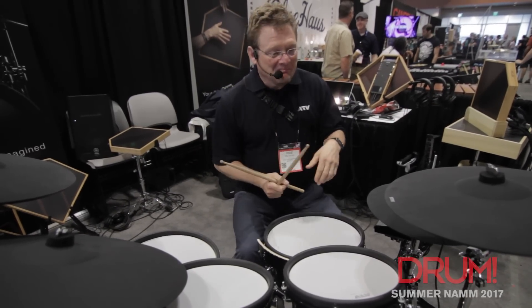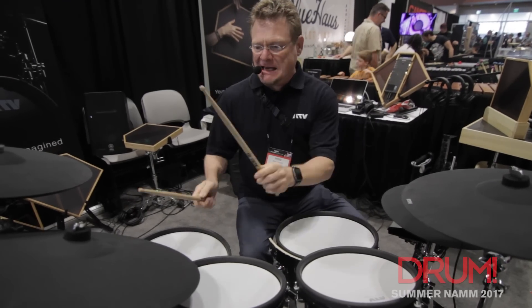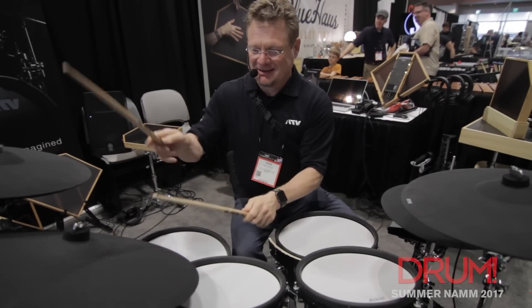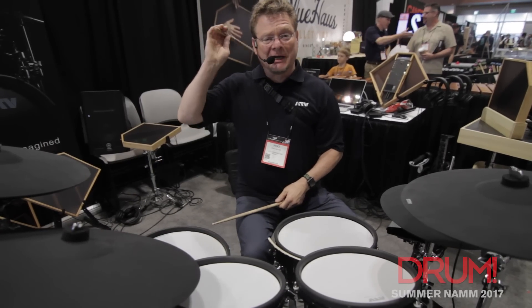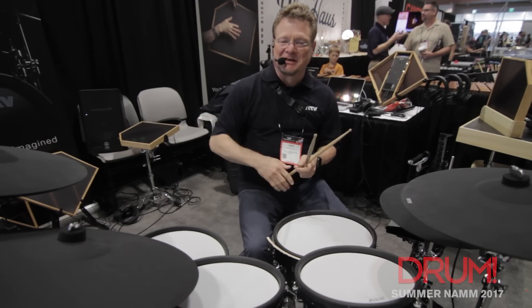They're a lot of fun to play, and they have a lot of great new features, including the ability to play anywhere on the cymbals and even choke anywhere on the cymbals — 360 degrees.